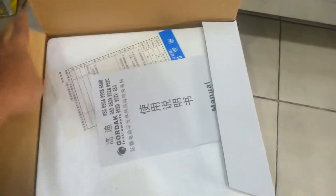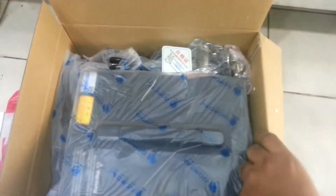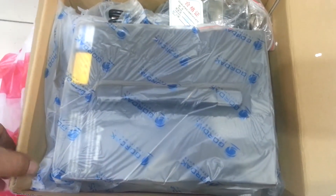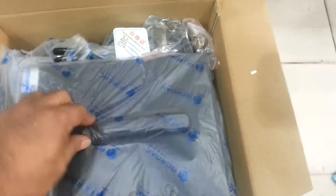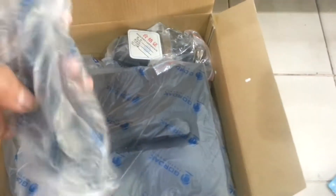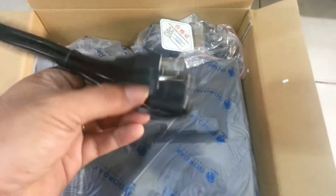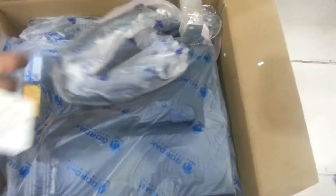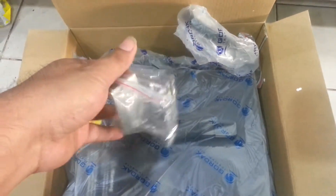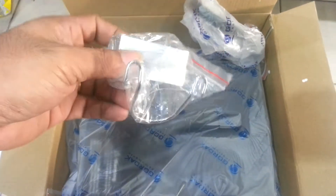So this is the box and when you open it you will see a service manual. There is styrofoam to protect the hot air during delivery from any unwanted damage. As you can see, the Gordak hot air is in a plastic cover to protect it, maybe from water damage. There is a power plug here and this is where the nozzle goes when you assemble the Gordak hot air.